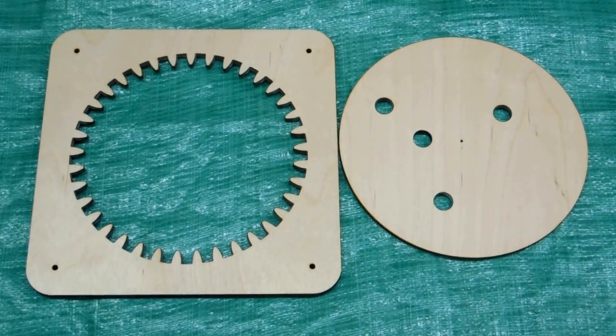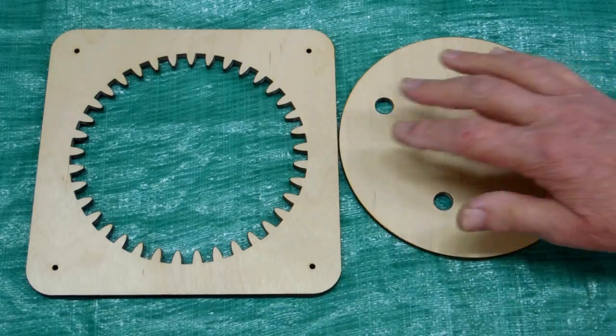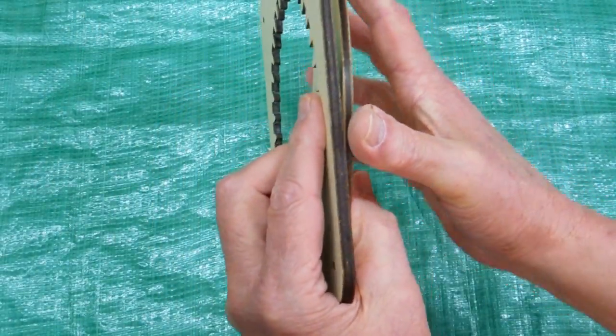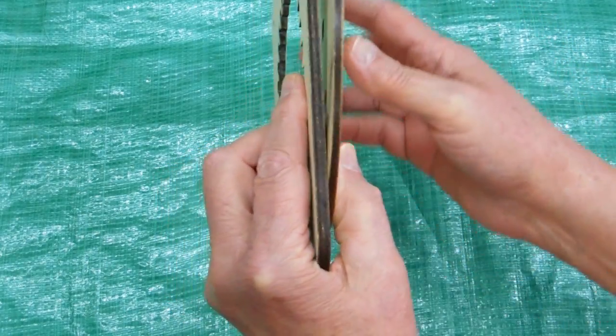I ran this disc through the drum sander multiple times and reduced what was originally quarter inch thick plywood to what is now 3/16ths.